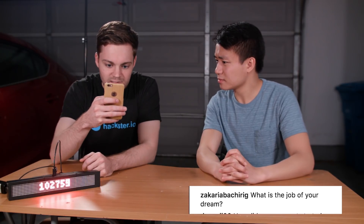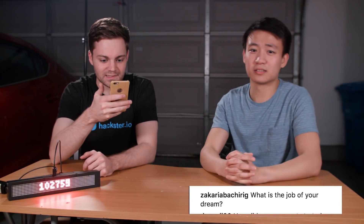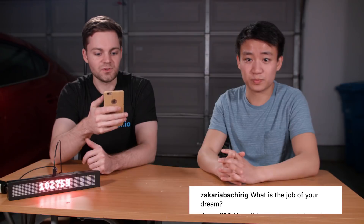The next question from Zachariah: what is the job of your dream? My dream job is probably doing that job the guy on Silicon Valley does where he goes up on the rooftop, hangs out, and gets paid a lot of money for not doing a lot of things. My dream job would be having a lot of creative freedom to build whatever I want to build.